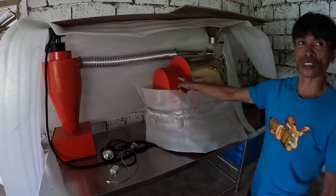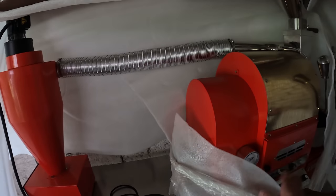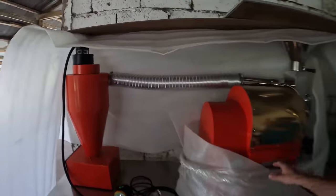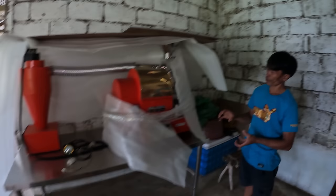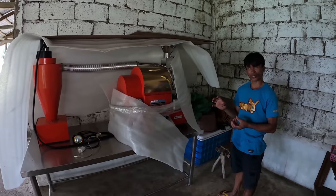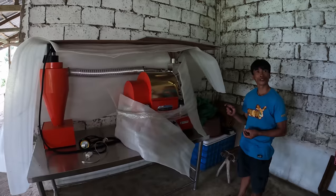This is the roasting machine. Is it electric? Yes, electric. How long is the roasting time? For a medium roast, I think 35 to 40 minutes, something like that.